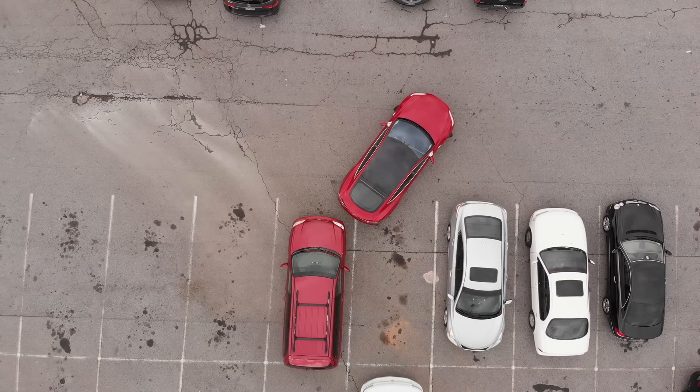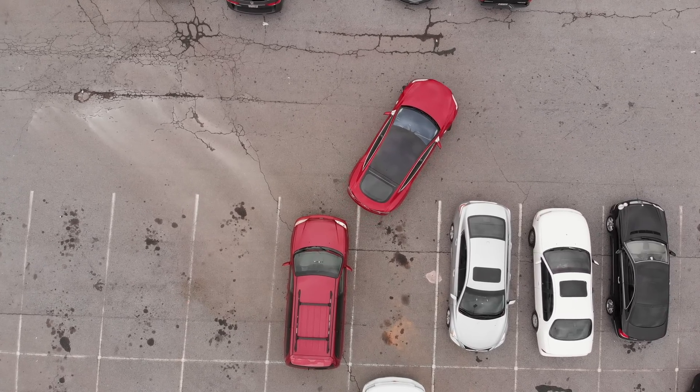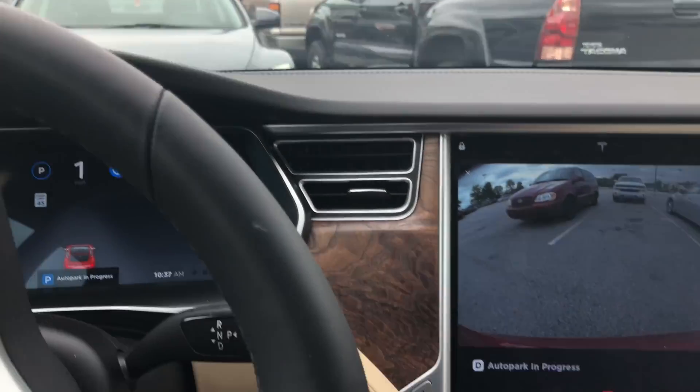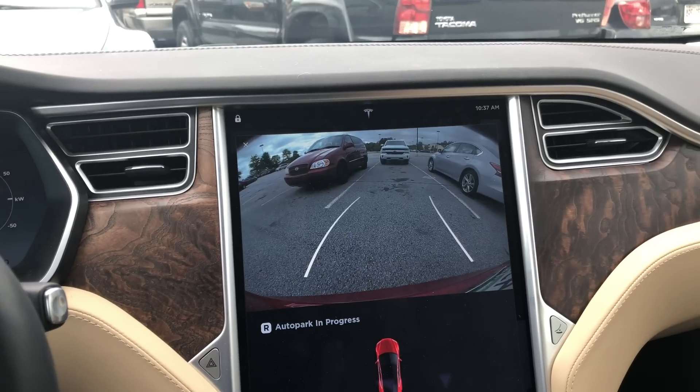It will pull forward now and begin to straighten out and park properly. There's a car also in front — it detects those sensors as well and says no, I can't go any further.